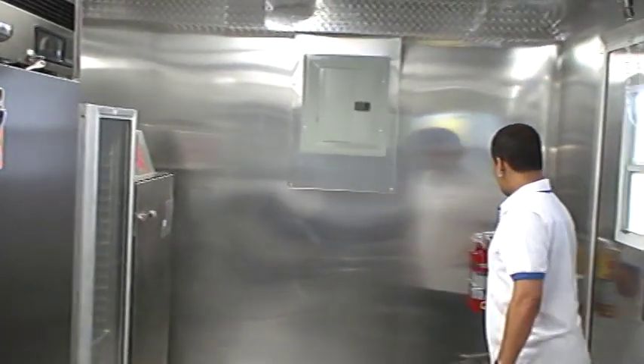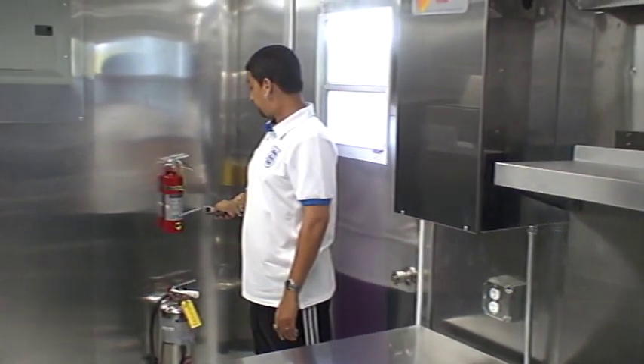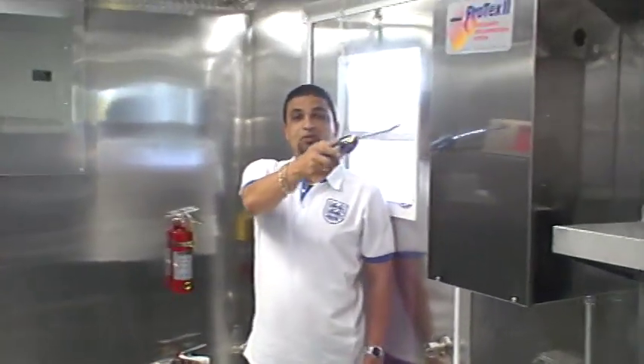Here we have an ABC fire extinguisher, which comes on each trailer and is mandatory. Here we also have a K-Class fire extinguisher, which comes with your fire suppression system.